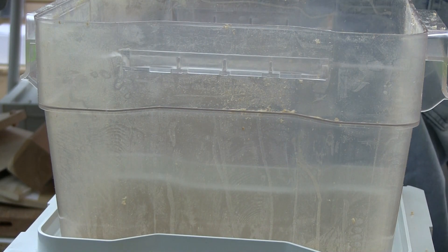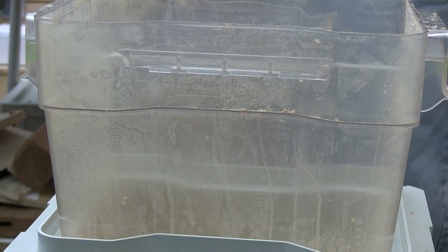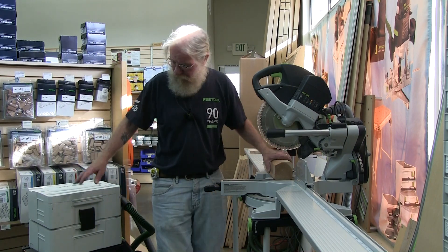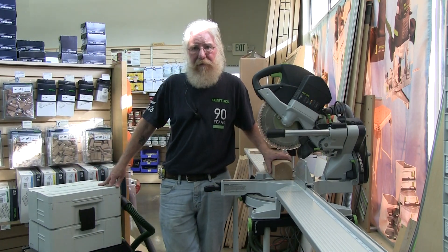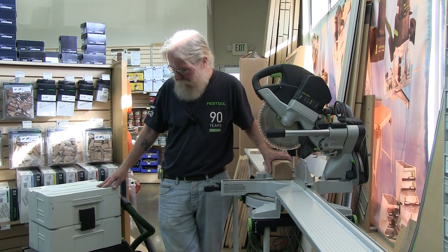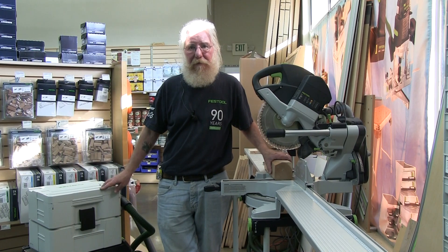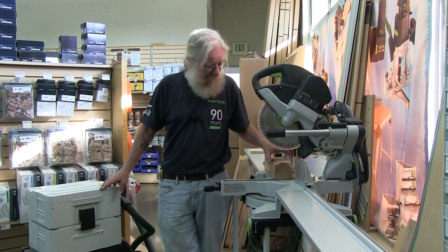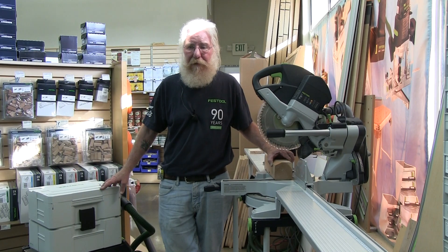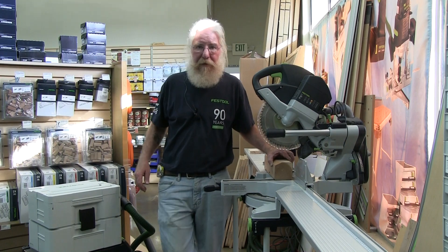It's working great right now with this. I'm going to set this up on the Kapex and go from there. I've got the cyclone set up without the clear bin, just using the bottom half — that's the first time I've tried that. It's perfectly clean in there so we can see what we're going to get. I've got a Redwood 4x4 here that I'm going to put a few cuts into and then show you how much we got inside.